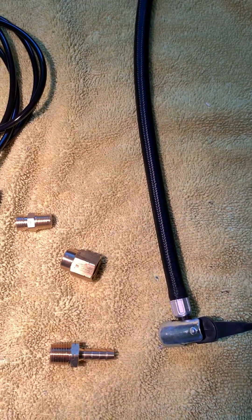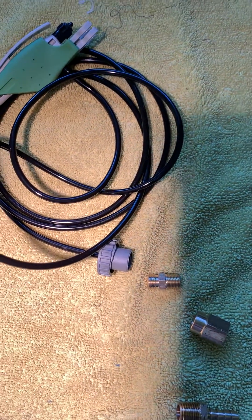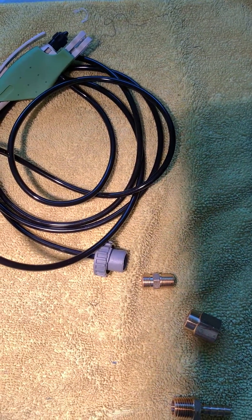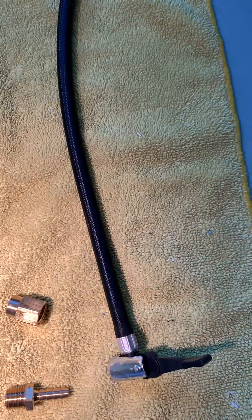I hope this helps anybody out who's interested in going from the compressed air can that Tester supplies over to something more practical like a pump.